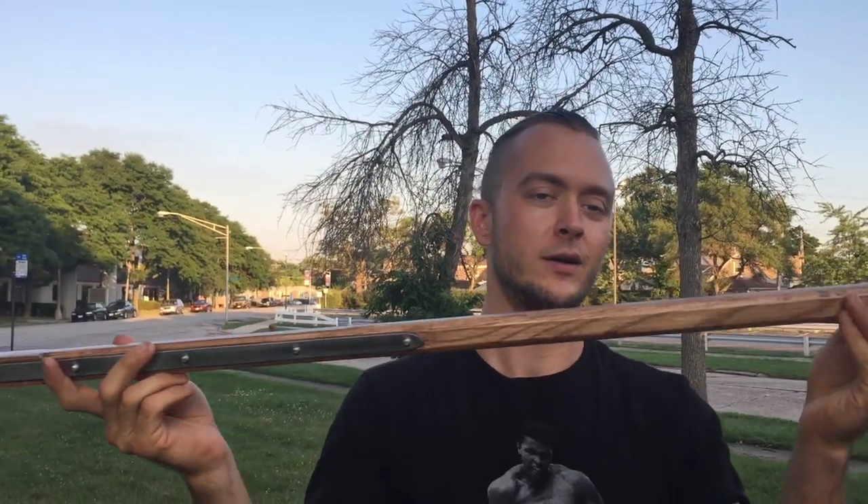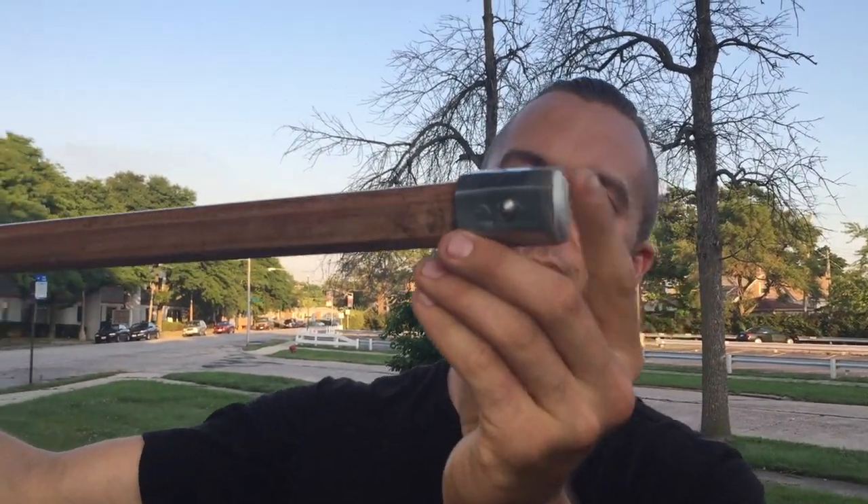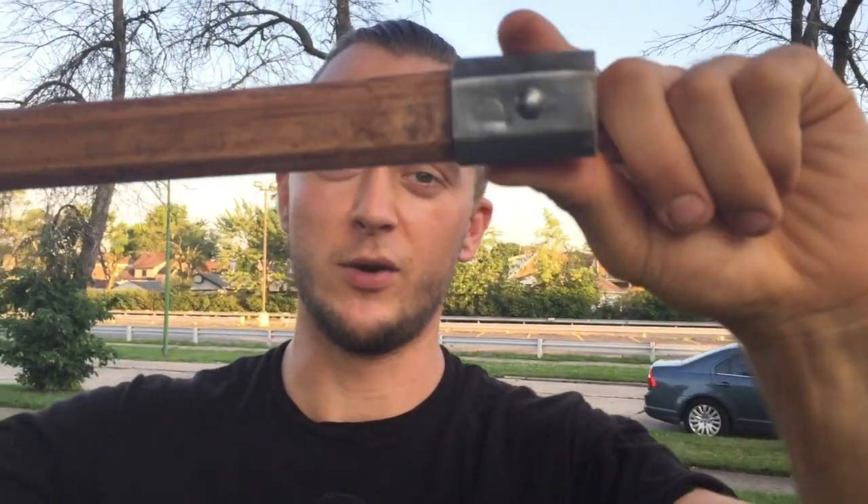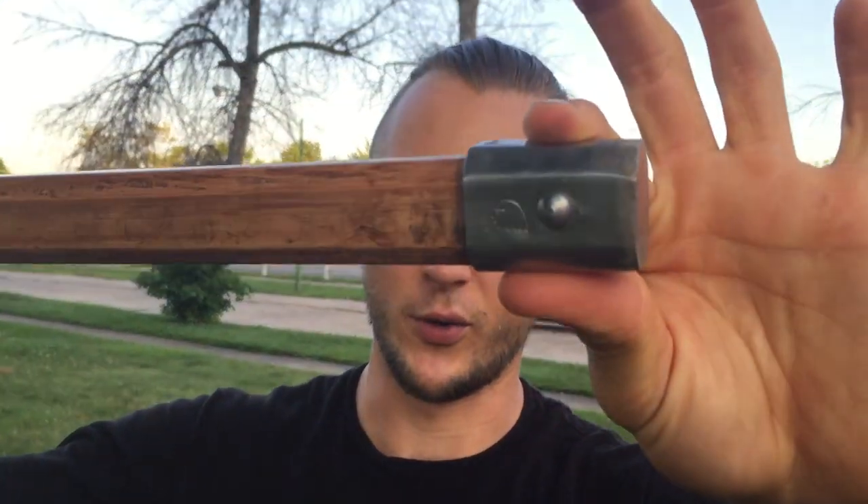Alright, welcome back. Tom Zocvea back again for you for Cult of Athena. Got another polearm for you. This one is from Dapika. Got a steel tip on it, got the pin in there. You'll see Dapika's Eagle logo stamped into it.